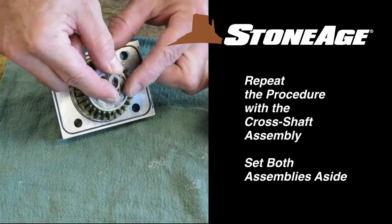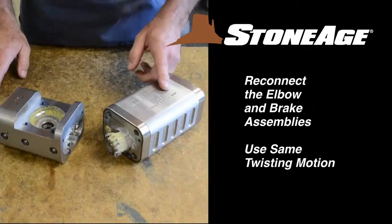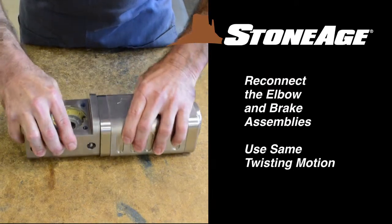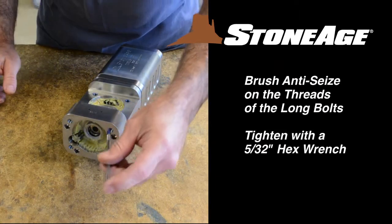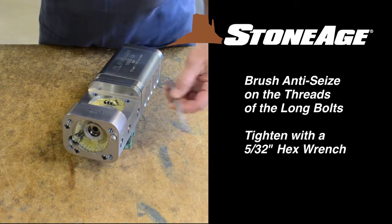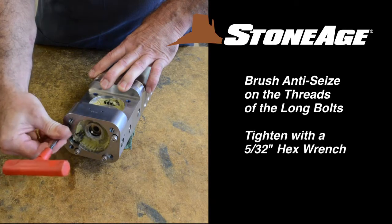Repeat the procedure with the cross shaft assembly and set both assemblies aside. It's time to reconnect the elbow and the brake assembly. As the gearing comes together, repeat the slight twisting motion you used when disconnecting. With the two halves back together, apply anti-seize to the threads and screw in the long through bolts. Tighten with a 5/32nd inch hex wrench.